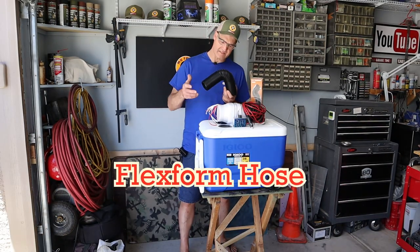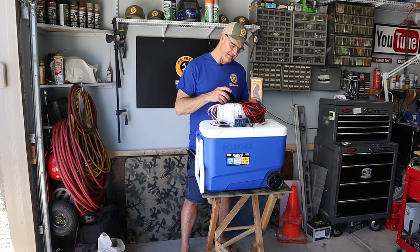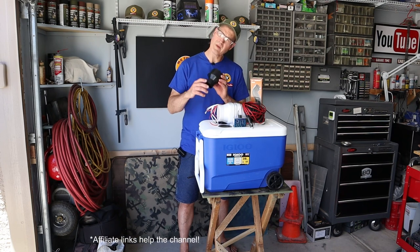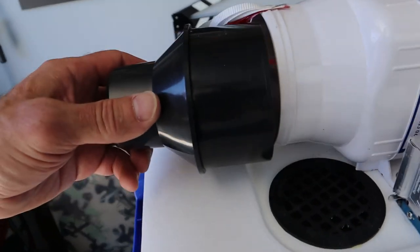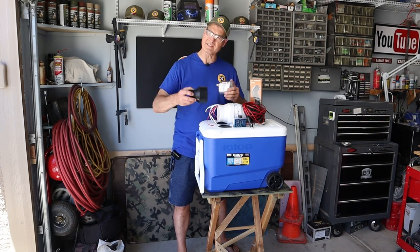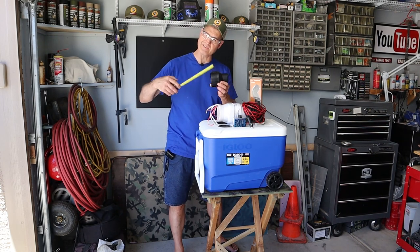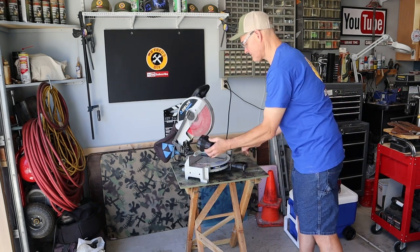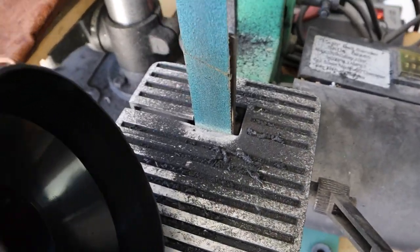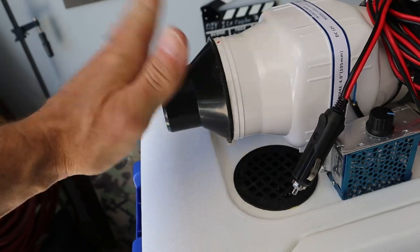Mod number three is to add this flex form hose — two and a half inch flex form hose — so I can control the direction of airflow. I'll be using an adapter, with affiliate links to all parts in the description below. The adapter is a few hundredths of an inch off to fit inside, so I need to modify it. I could use some kind of coupler, but I really want this to be solid with no extra connections, so I'm going to take a little off the length and sand it down. It took a good 10 minutes but it fits and it's solid.